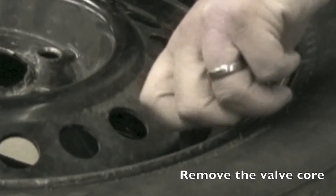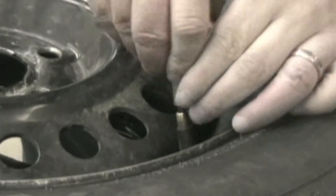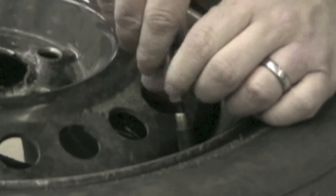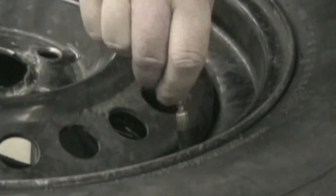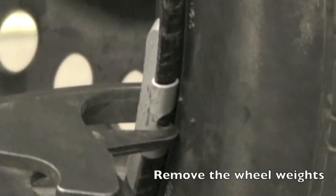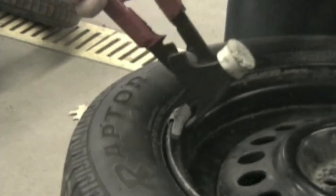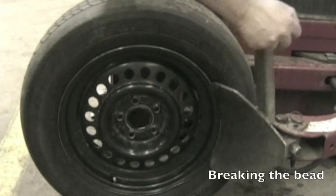Use the valve core tool and remove the valve core from the valve stem. Completely deflate the tire. Remove all wheel weights from both sides of the rim using the wheel weight installation removal tool.